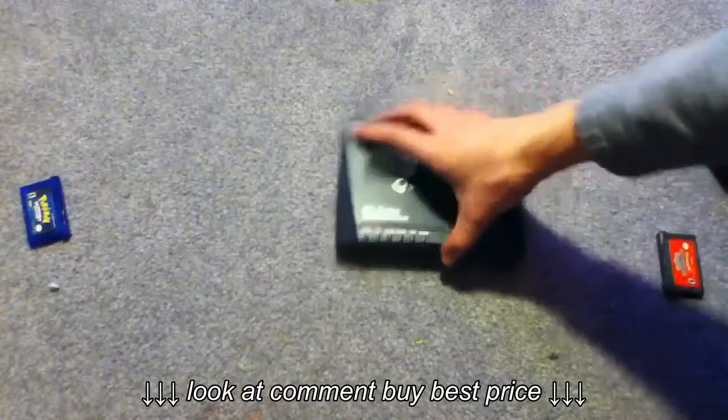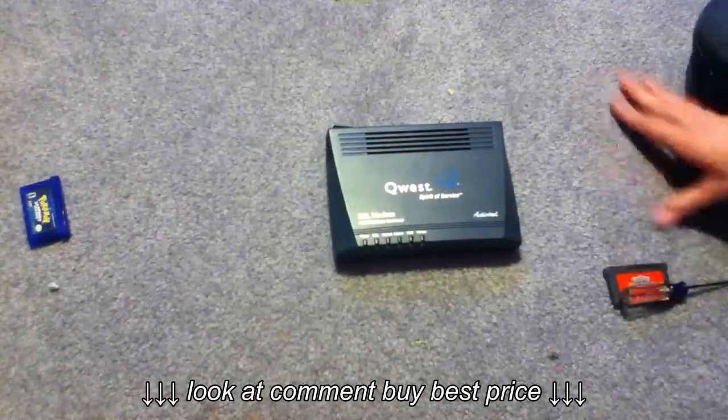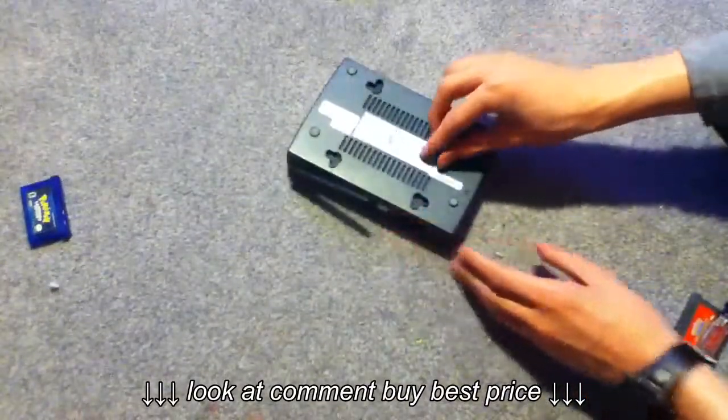We're going to start by taking apart this Quest Modem I found at a thrift shop for like $5. I haven't taken this one apart yet, so this will be my first time.